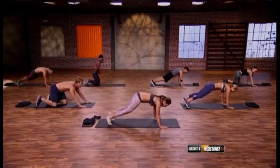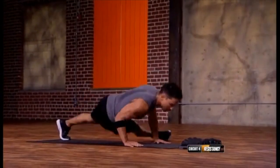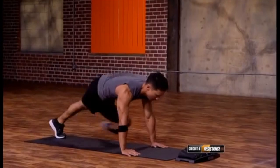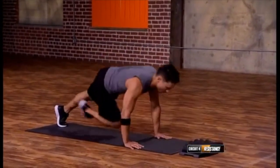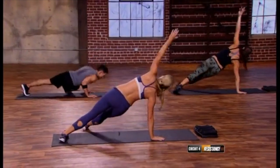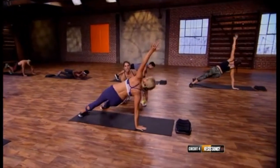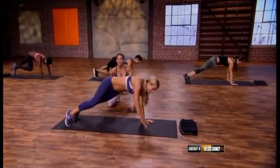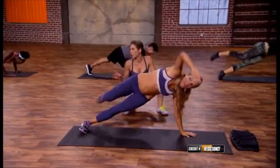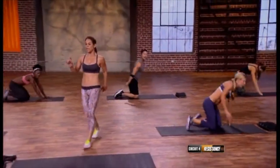We've got scorpion push-up to grasshopper push-up. Take it over — up and under, up and over, up, under, up. If your chest has had enough of this workout, here's your modifier: you're going to flip dog and give me a side plank with leg extension — flip dog, no push-up, side plank leg extension, no push-up. This is it — cross under one more time and hold.